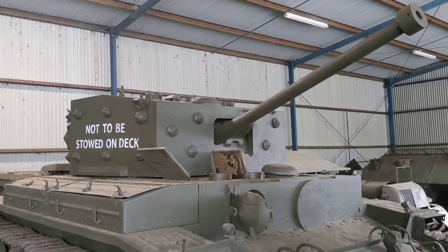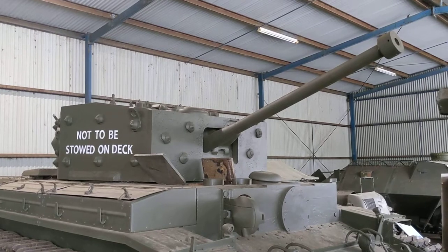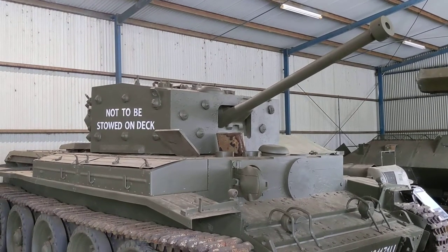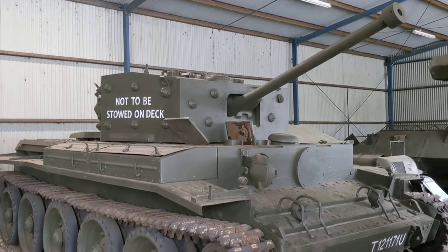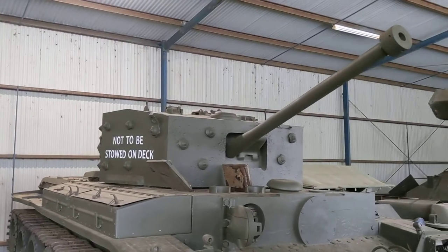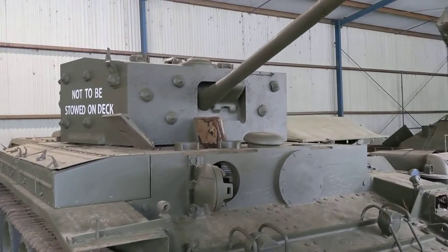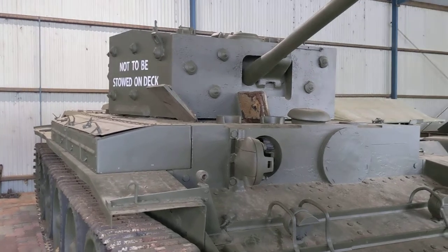Subsequent versions of the Cromwell were updated to use a bored-out version of this gun, bored out to 75 millimetres — the so-called QF 75-millimetre gun. That gun was able to commonise its ammunition with Shermans, and given that most British divisions in north-west Europe utilised a combination of Shermans and Cromwells, it meant that with the 75-millimetre gun, ammunition supply problems could be simplified. This early example is one of only about 350 produced with the 6-pounder, while most of the main production used the QF 75-millimetre version that commonised ammunition with the Sherman.